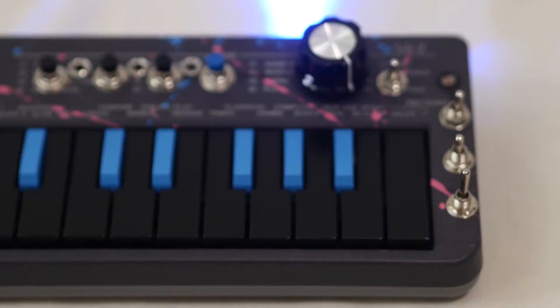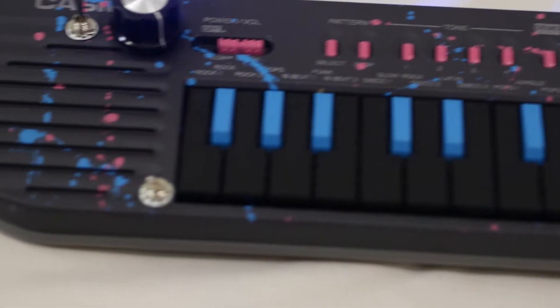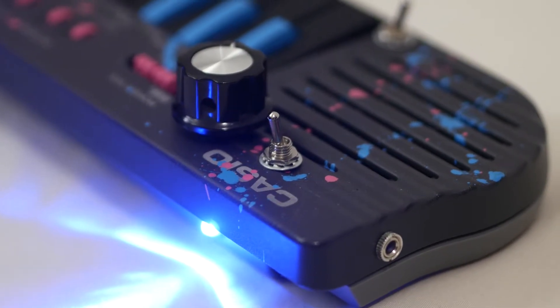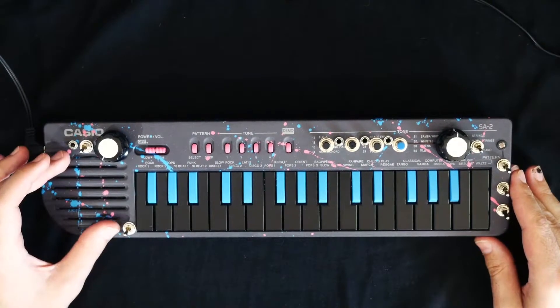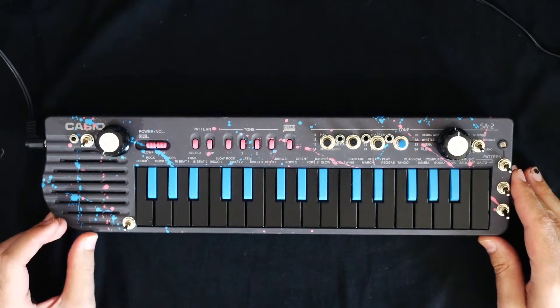This has some carefully selected modifications that I thought were some of the more useful, and it's also about as many as I could fit in here while still being able to close the thing back up. The SA2 is only about a foot or so in length, and unlike some devices that have been circuit-bent, I left the internal speaker intact, so you do not need to hook it up to an external device to use it.